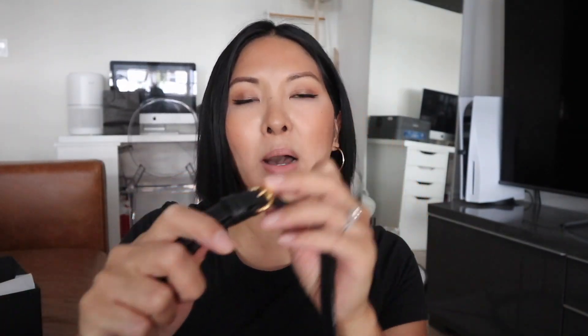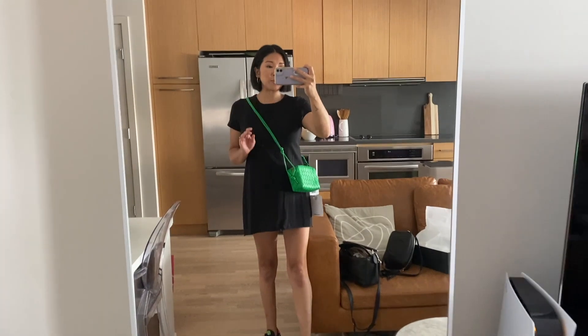The knot details on the side really add something to the handbag — even from the side view you can see them, which I really like. You can adjust the strap by fiddling with the knot position, but just note it doesn't have an actual adjustable strap with a buckle like my Gucci. I really like the gold hardware and it has that signature Bottega triangle on the zipper pull. There's no branding — very nondescript — but if you know Bottega and you know this green color, you know what it is.